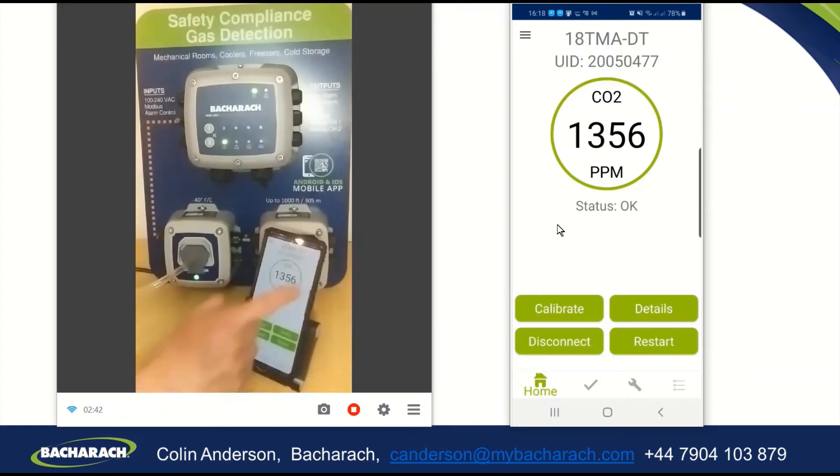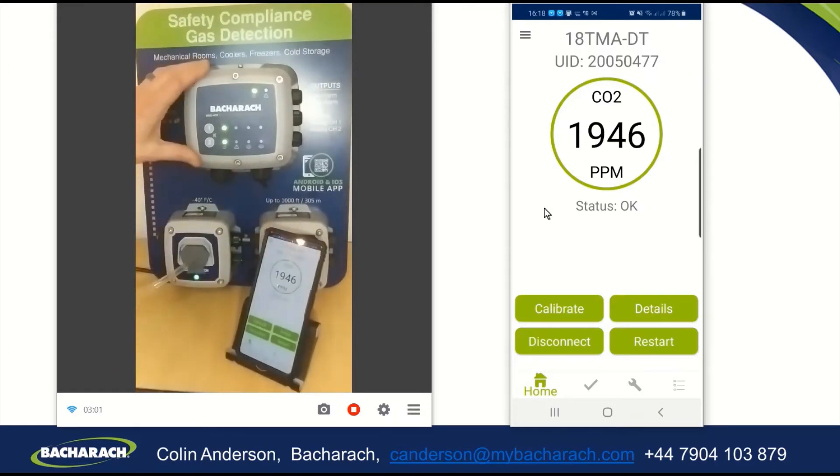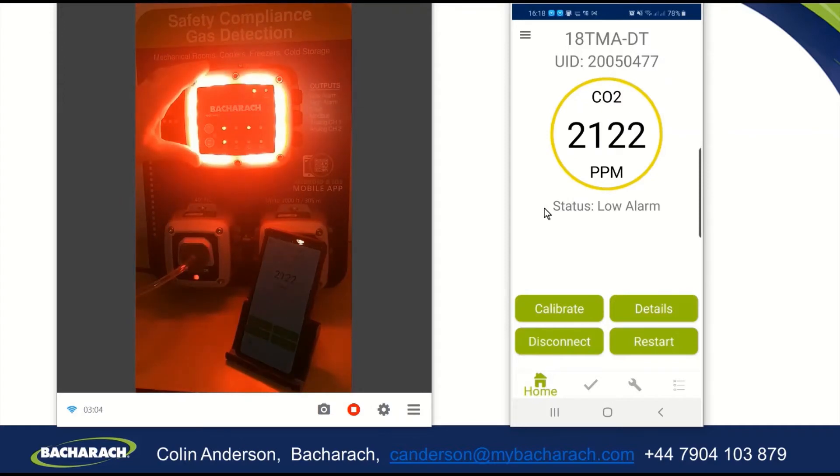You will see the reading on the screen of my phone start to increase, and you can see it start to rise already as the gas level is being picked up by the detector. When it passes 2,000 parts per million, you will see the app, the detector, and the controller go into their low alarm state — and there it is right there.